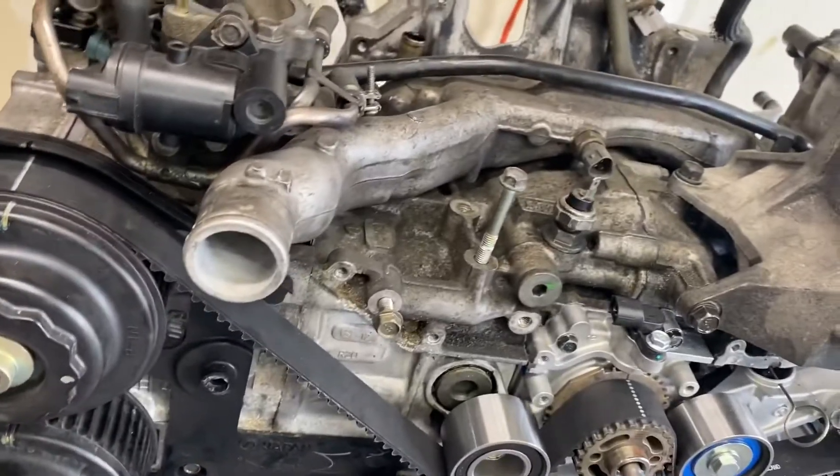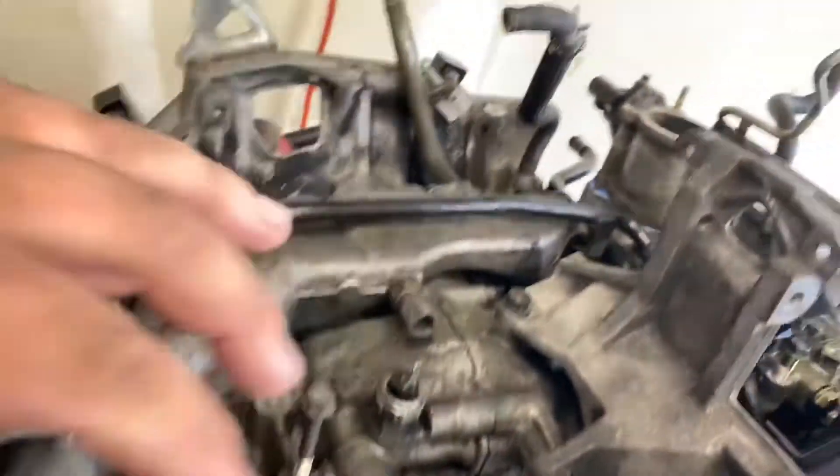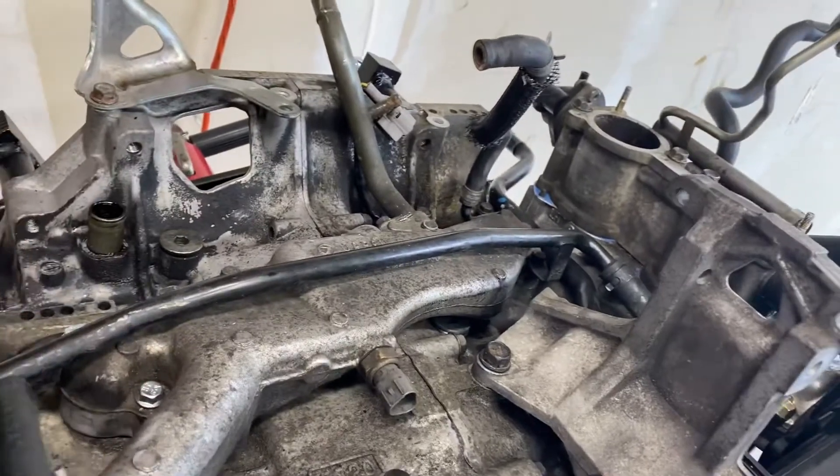I'm going to be ordering an inlet for this vehicle. It's easier to put the inlet in before I put the crossover pipe.